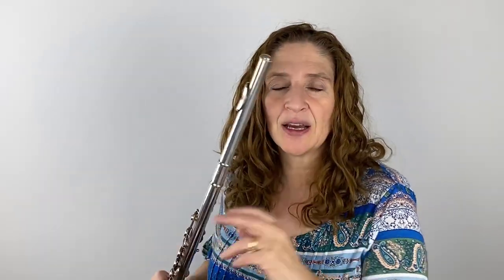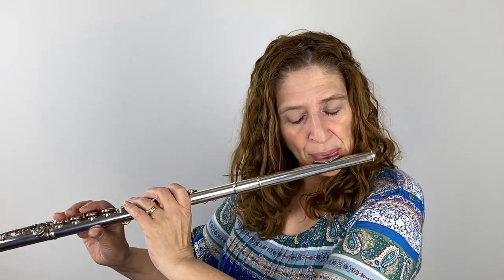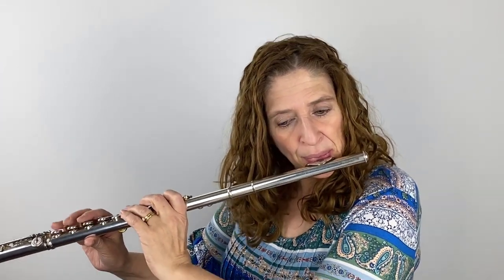In measures six and seven we have these little accents on what would be beat two if we were counting in three. The question is how much should you accent? It's going to be a breath accent and it's still soft. So I think it's your choice — do you like to bring it out, or do you just want a little stumble in the middle of those low rumblies? It can sound good either way.